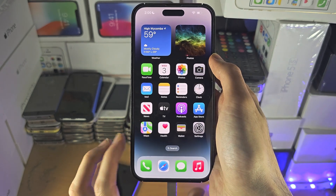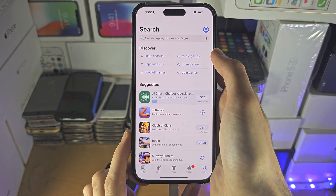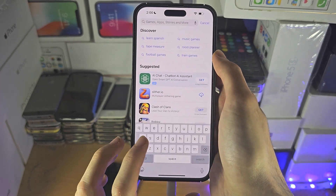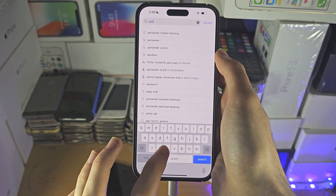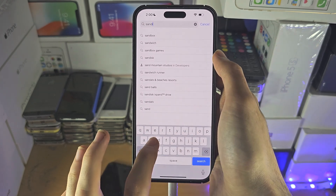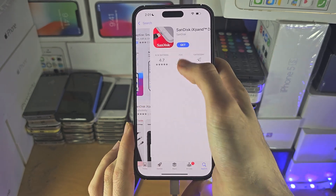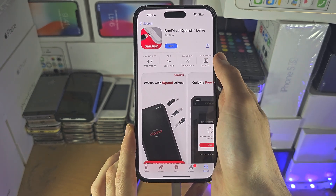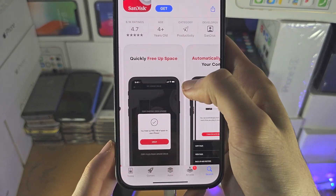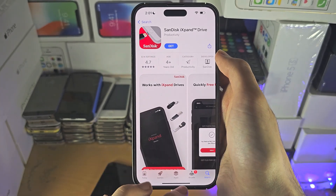Some USB accessories also have a dedicated app, so you may need to use an app instead of the Files app. For example, if you have a SanDisk drive, you can search up SanDisk and you'll find an app called iExpand. These are custom drives made for your iPhone, and I believe they also make cases which have storage built in as well.